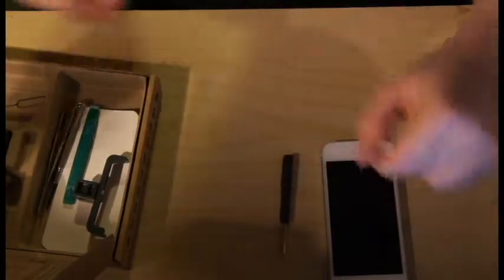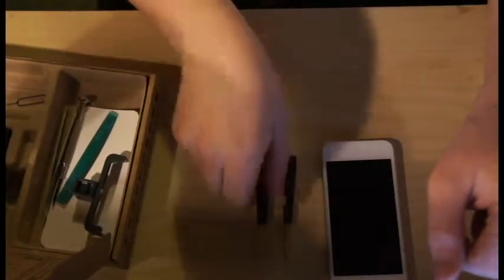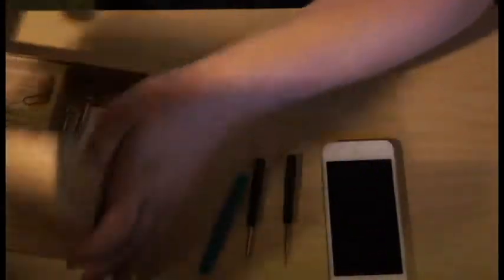The first thing you're going to need is obviously your phone. You're going to make sure it's turned all the way off. This phone's battery is dead, so it's already off. You're also going to need a 5-point pentalobe screwdriver, a Phillips head screwdriver, and a plastic opening tool. And that is it.